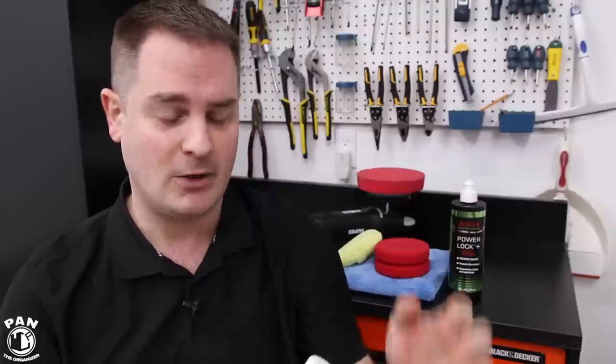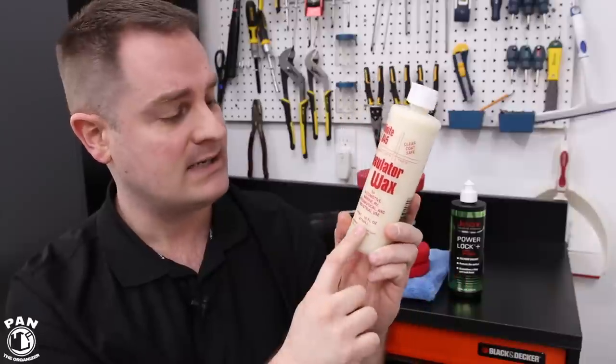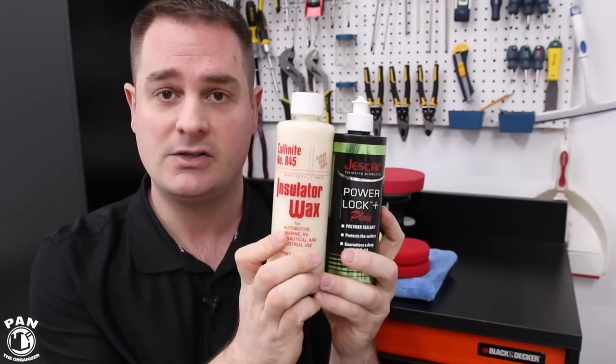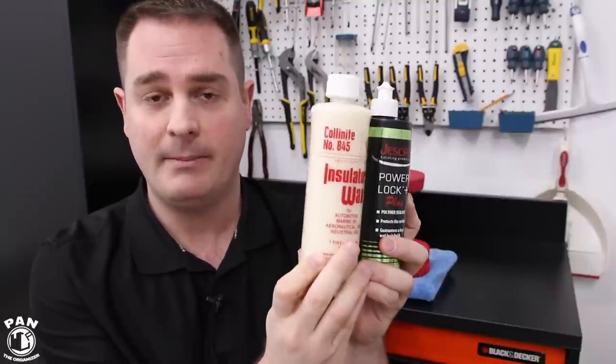Thanks to Matt Moorman from Obsessed Garage — hi Matt, I hope you're doing well — he introduced me to this Colonite 845 Insulator Wax because of the warm glow it gives out and also the depth. You're really going to see it once you apply it yourself; it gives a lot of depth to the reflection in the paint. This is the combo that Matt uses on his vehicles when he's using a paint sealant and liquid carnauba wax combination.